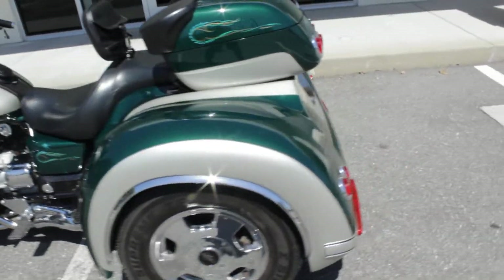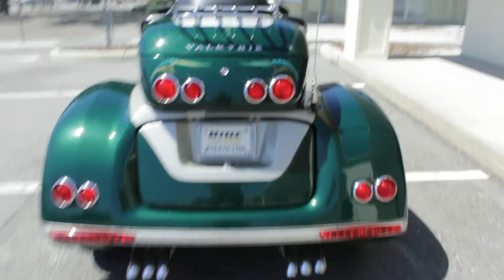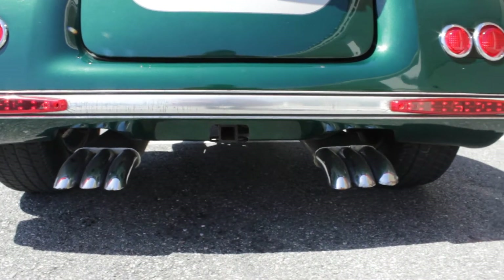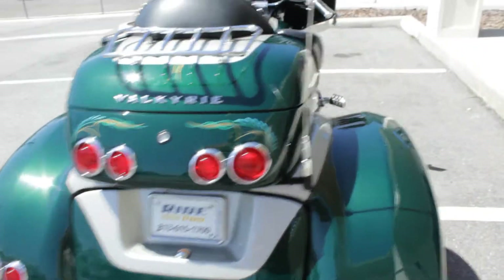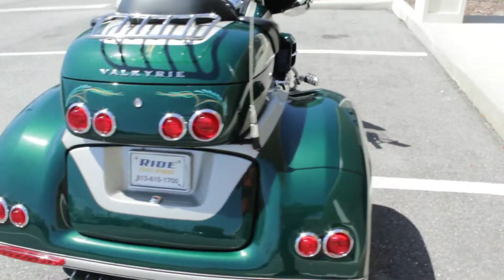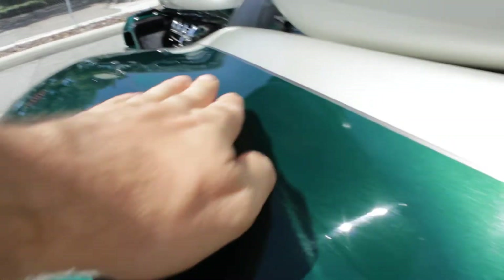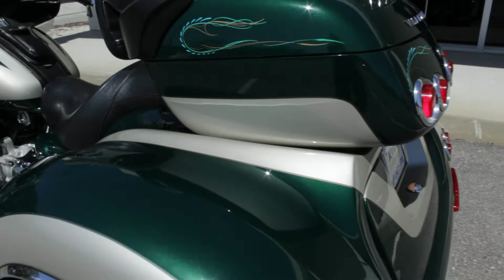Sounds great — sounds a lot better than a Gold Wing, truthfully. It's got a hitch under there as well. I really like this trike kit — something about it. Just the way the lines are in it, it goes up and down and then kind of goes flush here with the top trunk. It's really nice — not some huge gap or anything.